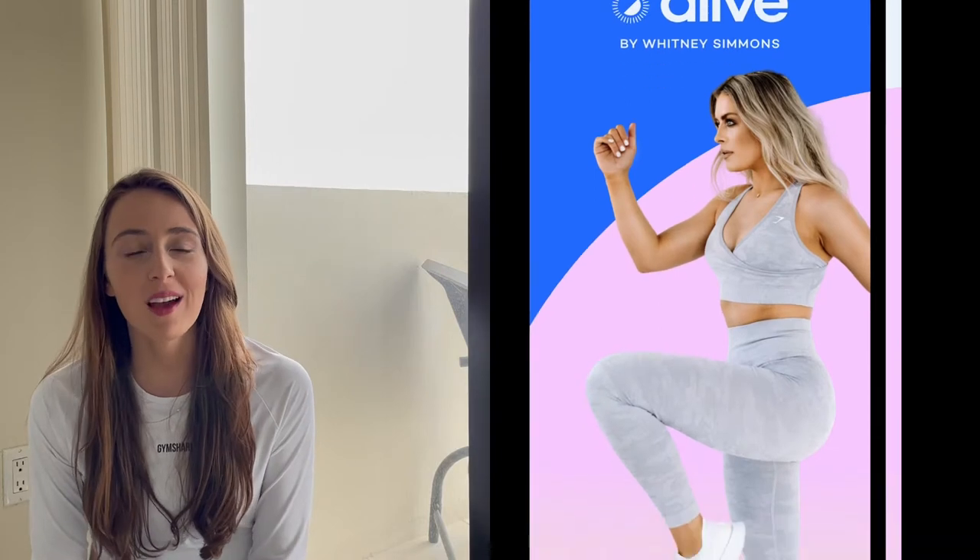Hey guys, welcome back to my YouTube channel. Melissa here. Today I'm going to be doing a different video and reviewing Alive, the fitness app by Whitney Simmons.